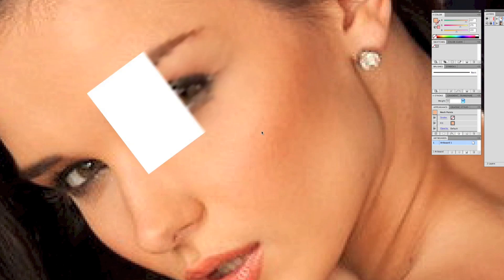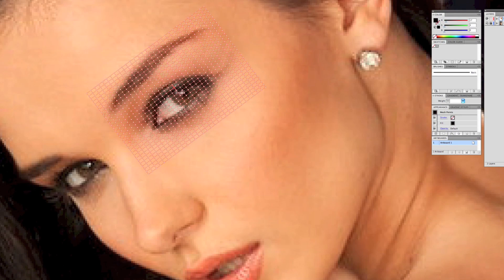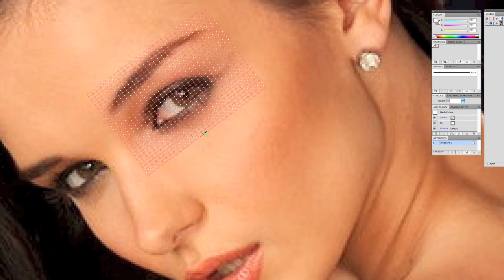Welcome back to Vector Wednesday, it's Frank again. I miss you guys, it has been a long time. I wanted to come back and make a couple videos. I was working on just practicing on this piece, just trying out some new techniques, trying to simplify my mesh technique.